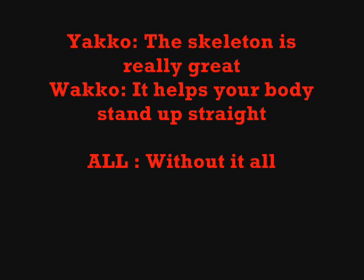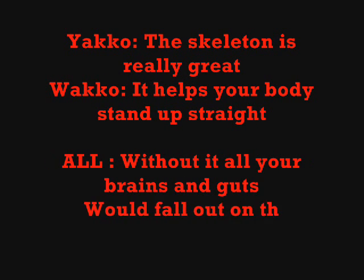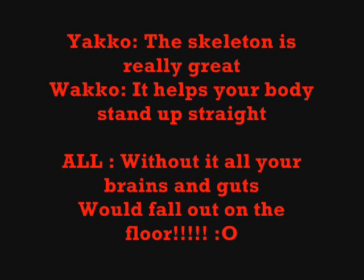The skeleton is really great, it helps your body stand up straight. Without it, all your brains and guts would fall out on the floor.